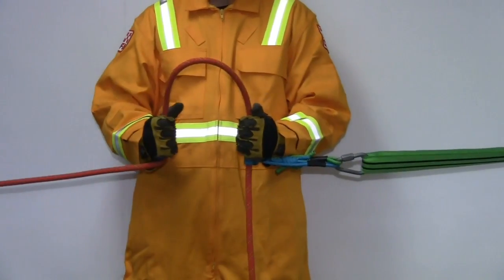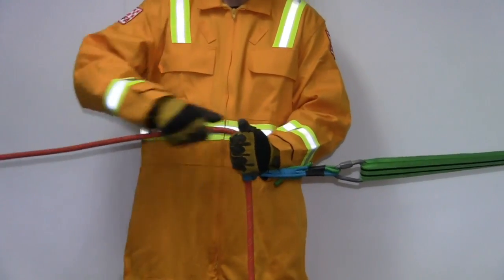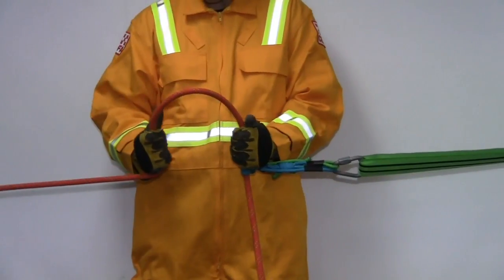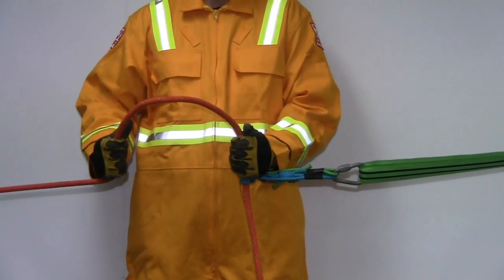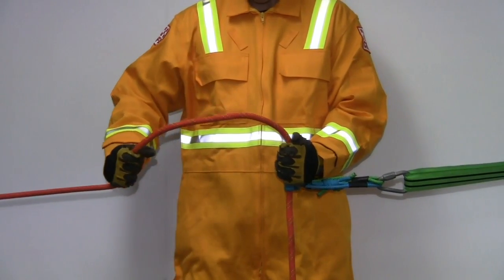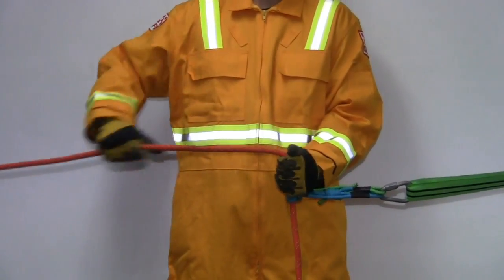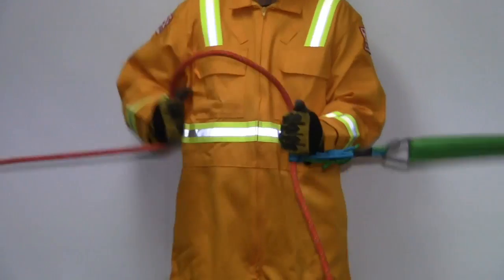The method used to operate the belay is known as the hitchhiker grip method. Pull the Prussics away from the anchor to ensure there is no slack in the anchor sling. Hold the Prussics at 90 degrees to the anchor sling. Pull a maximum of 300mm of rope vertically, then pulling back on the running end of the rope bringing the hands together. This will allow the operator to feel the amount of tension on the rope line and ensures there is no slack in the belay line between the operator and the rescuer.